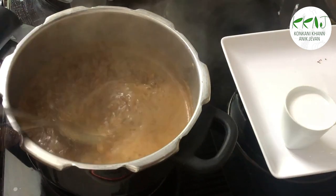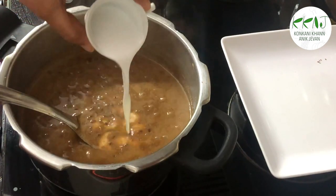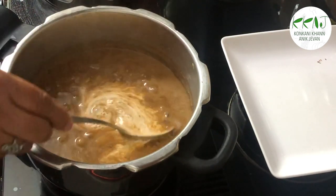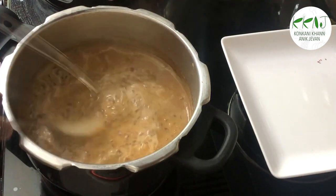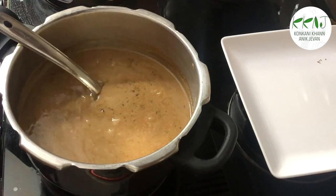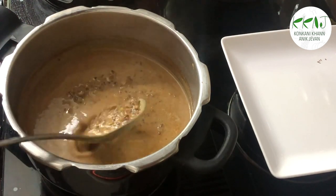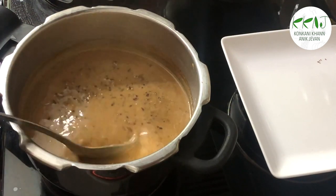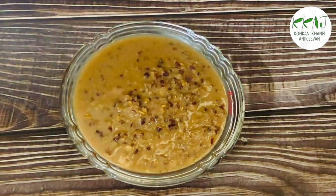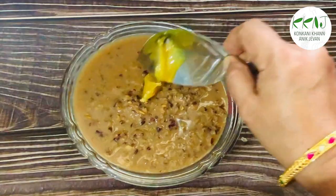And finally, add the thick coconut milk. Mix well. When you first see the bubbles from boiling, switch off immediately. Serve this hot for dinner for at least seven to ten days to get the full benefits of staying healthy and safe.